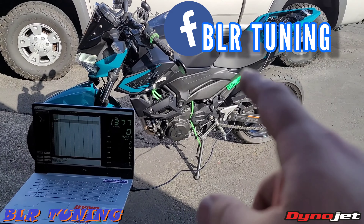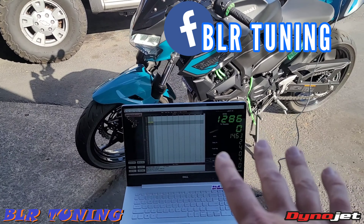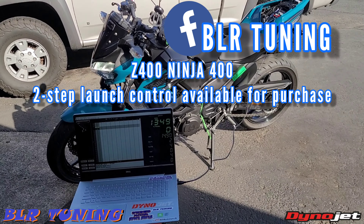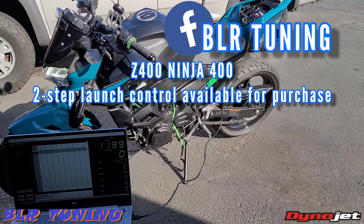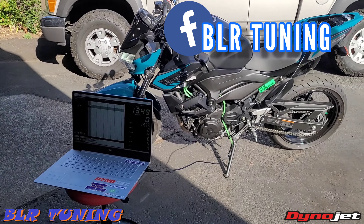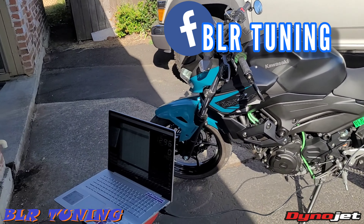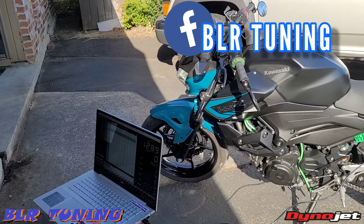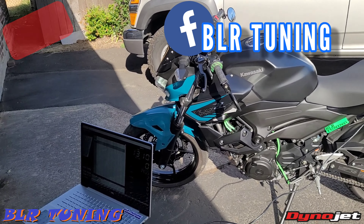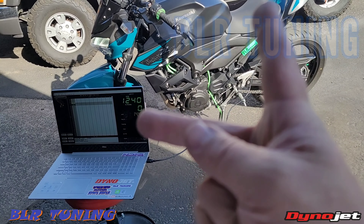That is it for the auto-tune and wideband install — hope you guys enjoyed the video. If you've got any questions about tuning, get a hold of me — BLR Tuning on Facebook, you can message us through the Facebook page. I'm on all social media — I'll leave all links in the description below. Also leaving a link to go grab yourself this WB2 device from DynoJet. If you guys want to get some tuning work done, hit me up — we can do all this stuff via email as far as the tuning goes. And if you're local, I'm in Vancouver, Washington — we do install Power Commander, wideband, we do the tune, we offer a package deal, all that stuff. Thanks for watching, I'll catch you guys in the next one.